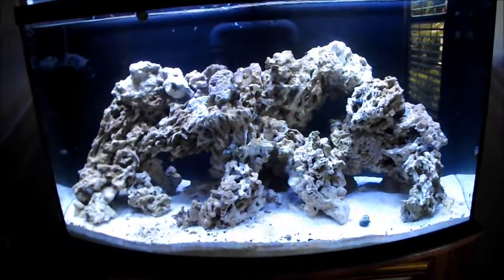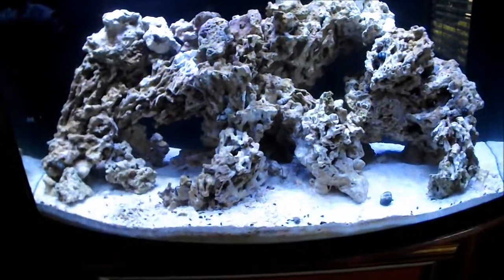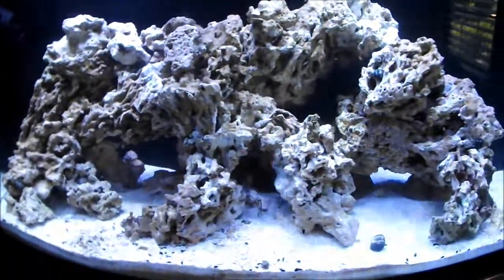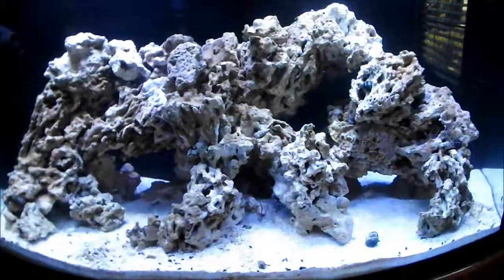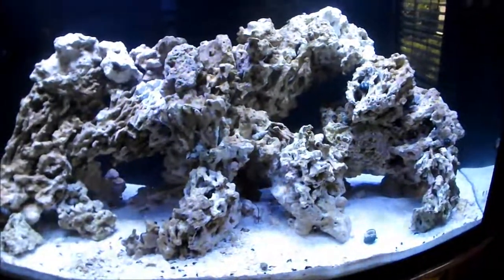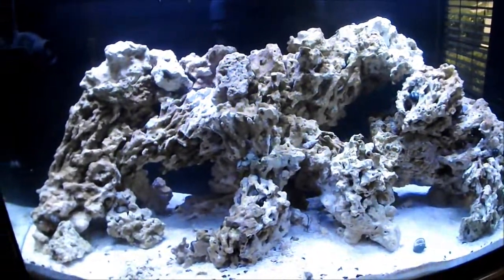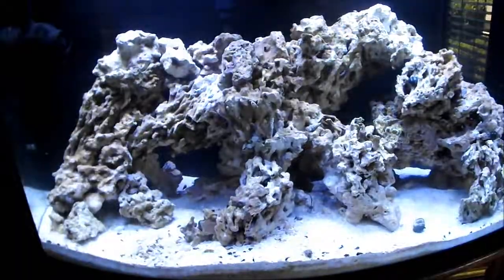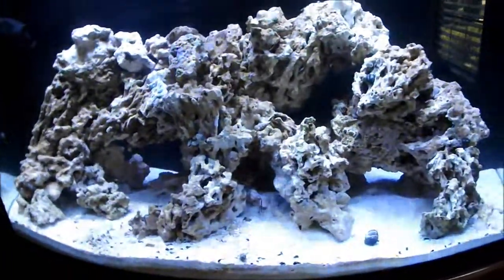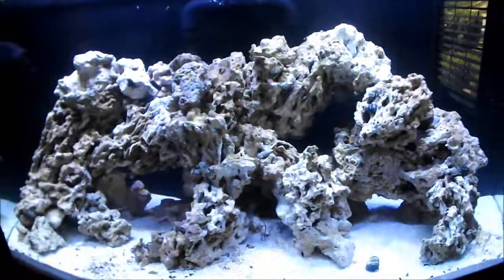Hopefully I can get to the point where I don't need a skimmer, but I'm currently running both, plus chaeto, and that is keeping the nutrients kind of in check. I had a big nitrate spike because I moved all this rock around. I'm going to start a series of water changes — probably 10 to 15 percent a day over the course of three or four days — just to get that back down. I was going to just let it play out and let the nitrifying bacteria build up again, but I'm between 40 and 80 ppm right now.